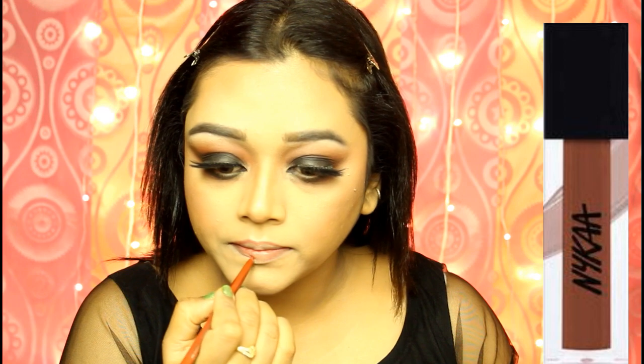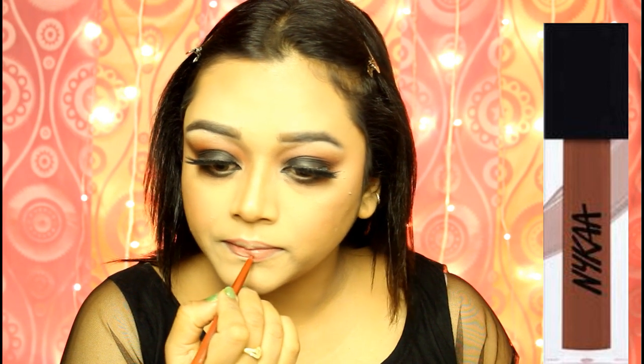For the last time I am applying this fixing spray so that everything gets locked and does not budge. For my lips today, I will outline it first and then apply the shade Chai from Nykaa Matte to Lust Liquid Lipstick.